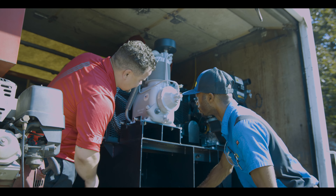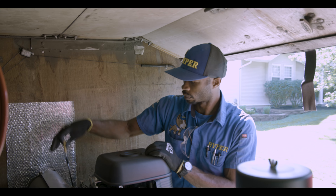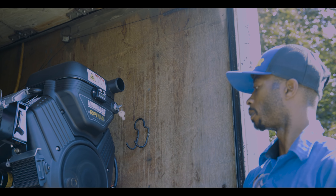When it comes to the maintenance of the Zephyr, it's a breeze. Simply perform routine engine services and periodic inspections of the filter bags and you'll keep your machine running at peak performance for years to come.